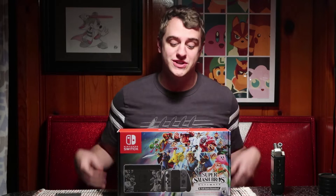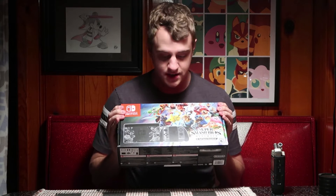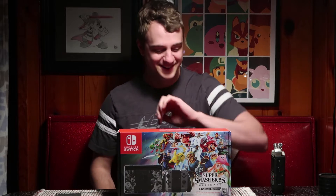Hi everybody! A lot of people were asking for this because I've never done something quite like this before. We're doing an unboxing video today for the Super Smash Brothers Ultimate Edition of the Switch. Let's jump right in. Also we've got Katie over by the camera — hi Katie!